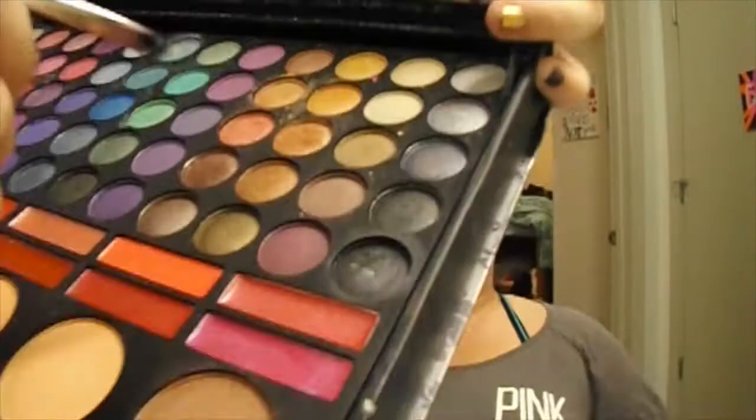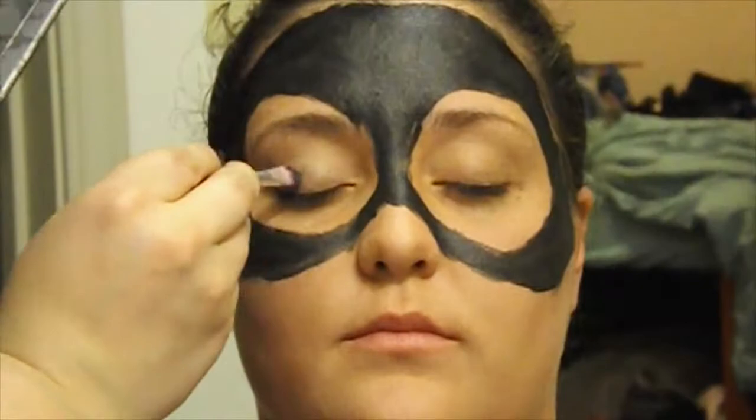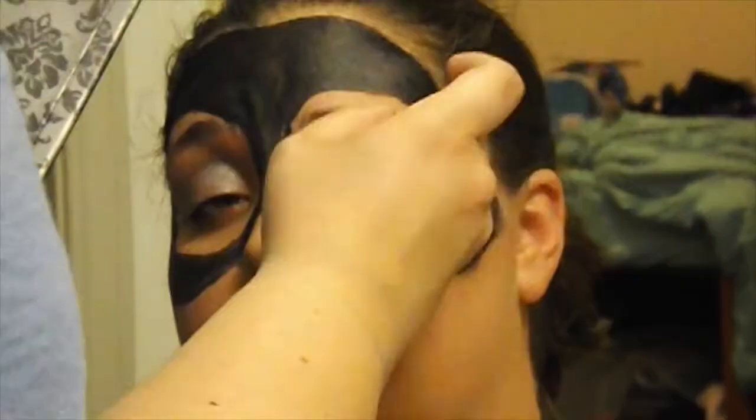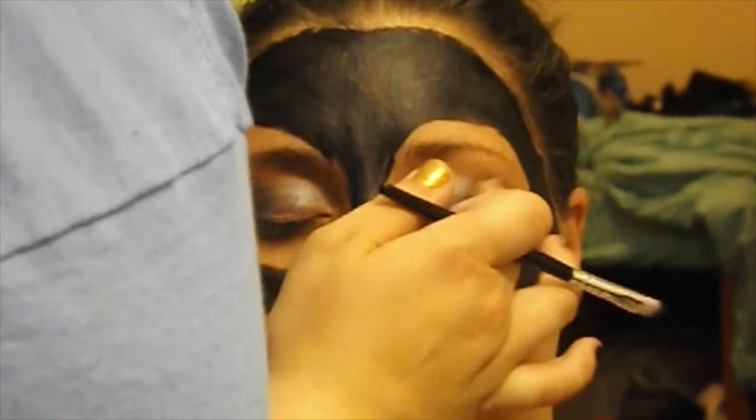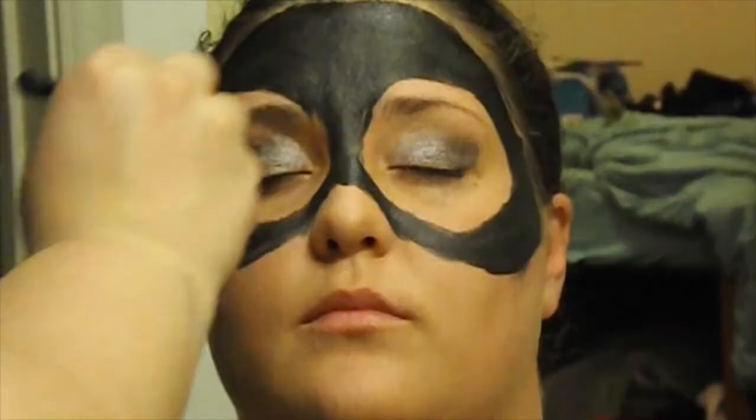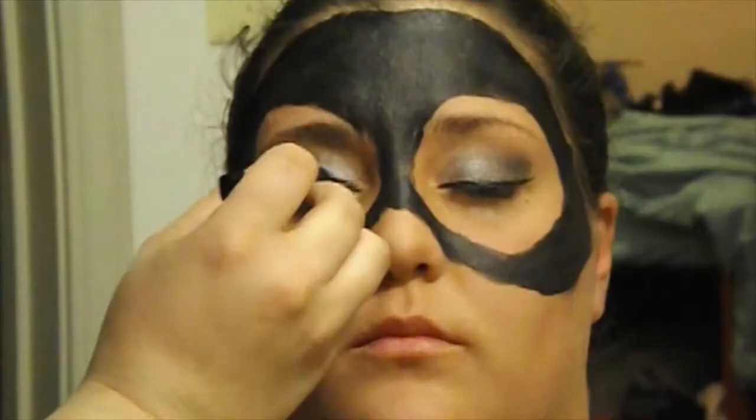To create a smoky effect, use an array of gray and black eyeshadows. Apply a light silver all over the eyelid. Then take a dark gray and add it to the outer corner. Then take a black powder and use that to darken the crease and outer corner. Blend out any harsh edges for the smoky effect. Use a liquid eyeliner to create a winged effect.